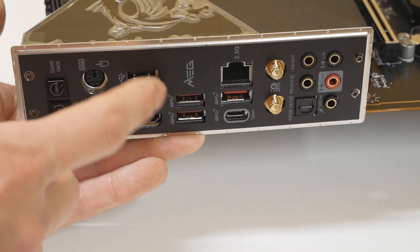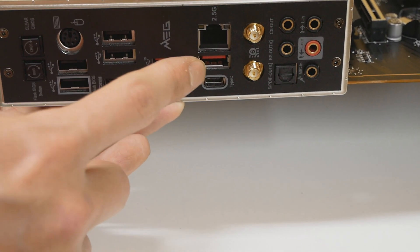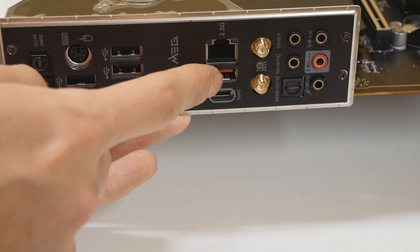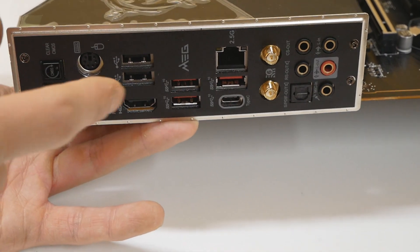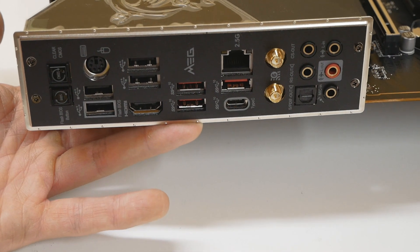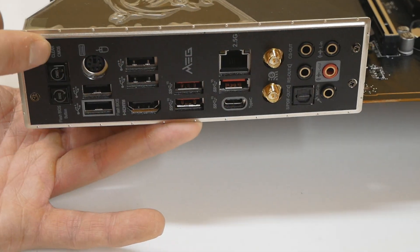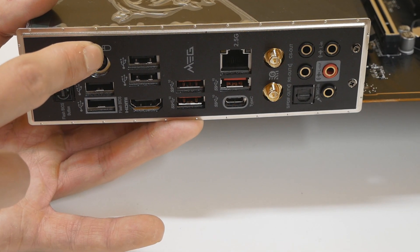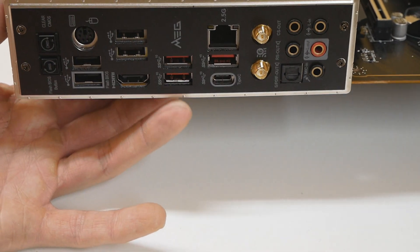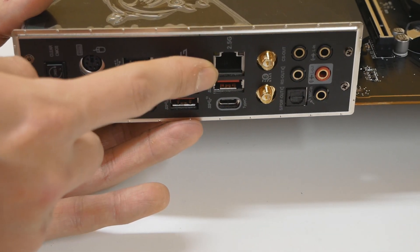Then we have five more USB ports. There's what appears to be a third-party USB Type-A port with a Type-C under it. We have a PS/2 combo port that supports both mouse and keyboard. The rear I/O plate is already integrated into the motherboard heatsink design. One HDMI for iGPU, Wi-Fi antennas, one gigabit Ethernet, and 7.1 audio ports with an S/PDIF connection.